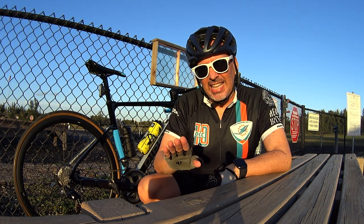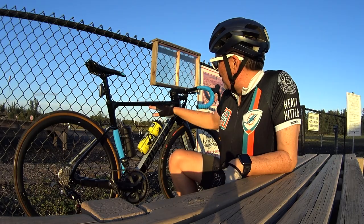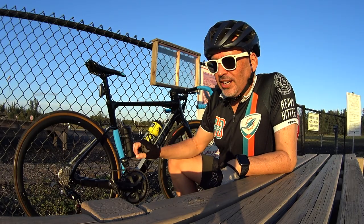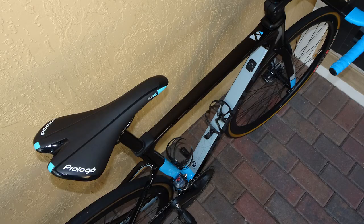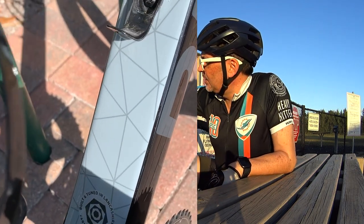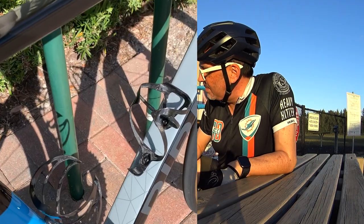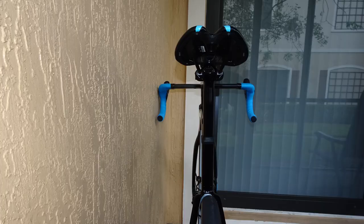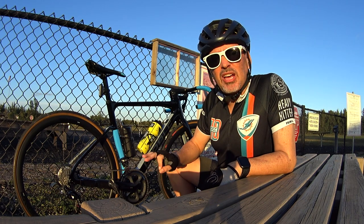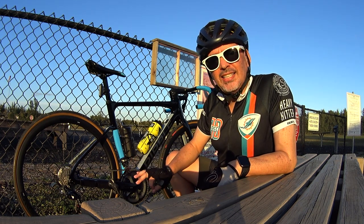First of all, it's an endurance bike, but it takes a lot of characteristics from an aero bike. Look at this frame — the dropped seat stays, the way it's shaped, the short head tube. There are no round tubes on this frame; everything's squared off. Even the seat post is angular — oval in the front, flat in the back. The whole frame is flat in the back, very aerodynamically designed.